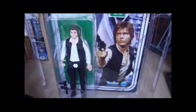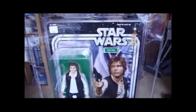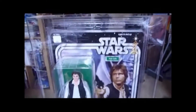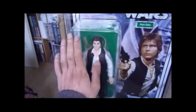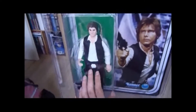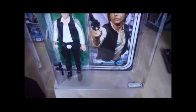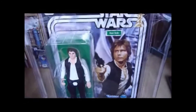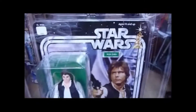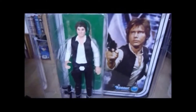Looks great, this item - looks great in the AFA case. The only problem is it's so damn big. Look how huge it is. I've taken some pictures next to that little 12-back Luke - the Telescoping Luke I got, just the action figure - and a Phantom Menace figure, or vintage collection figure, just to give you an idea of how massive this thing is.